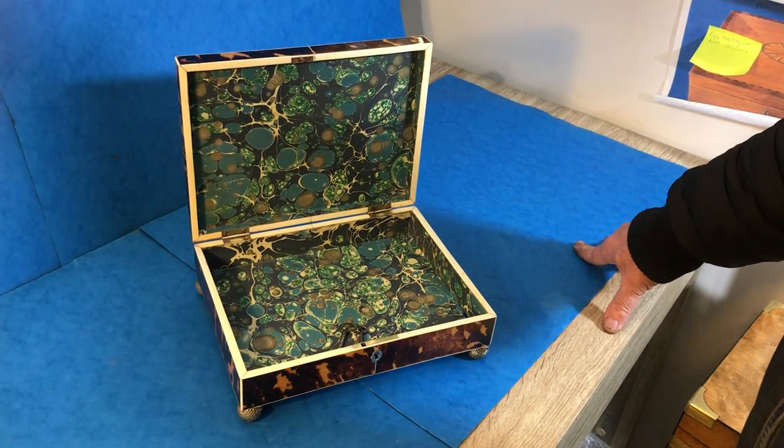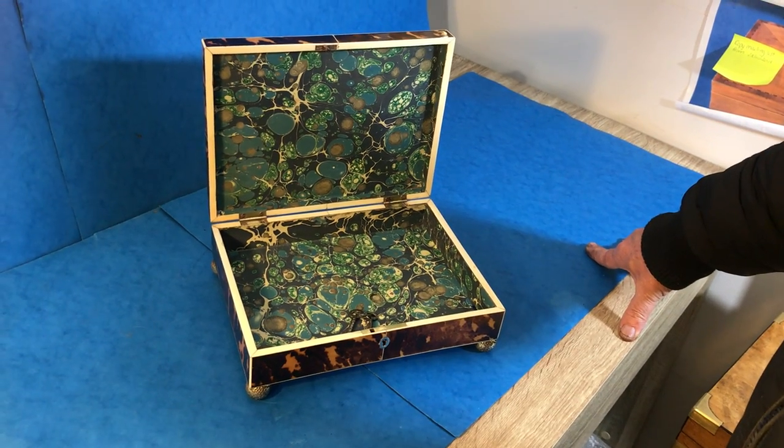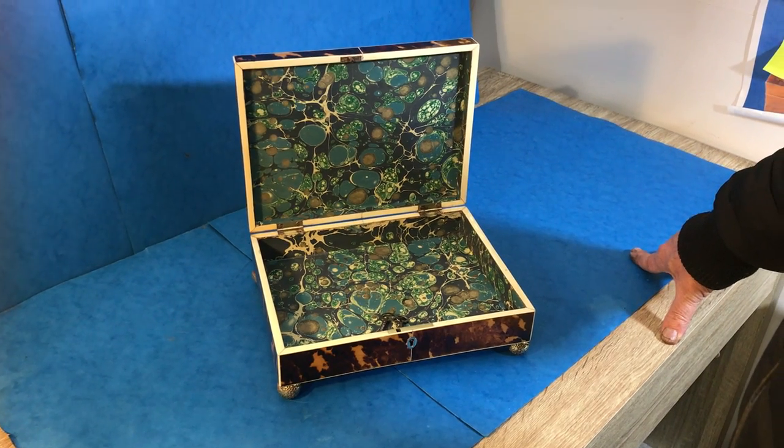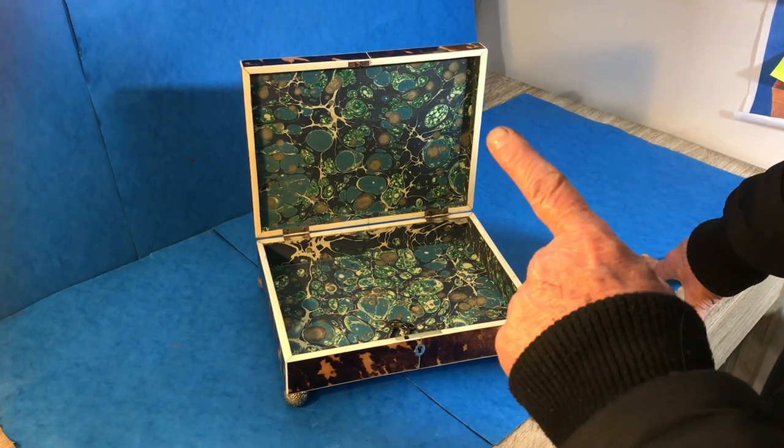It's a beautiful box. It would make a lovely box for watches, a jewellery box for a man or a lady — a super box and very difficult to find.